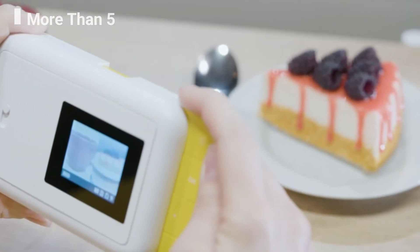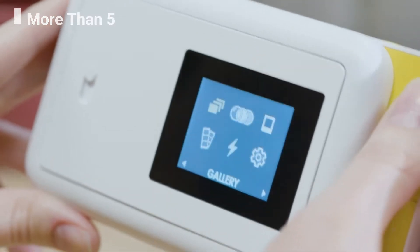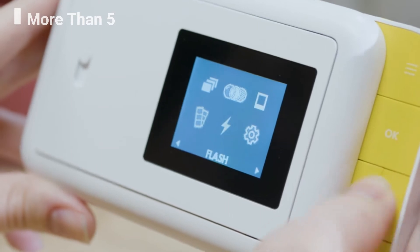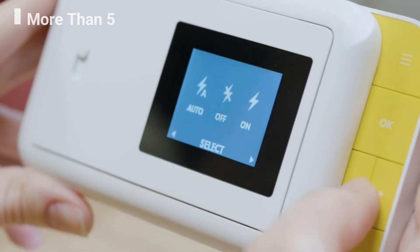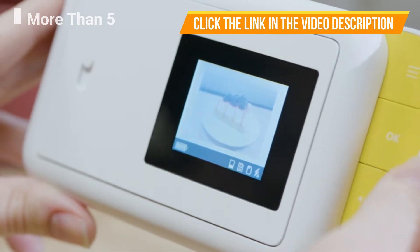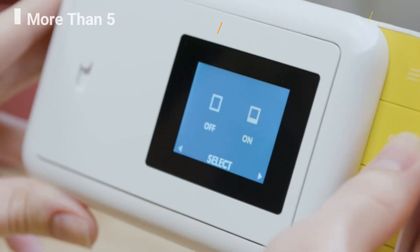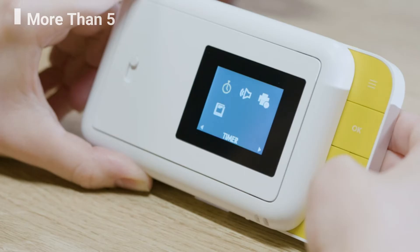Use the live viewfinder to fit and prepare your photos to your liking. Use the arrows to highlight the flash icon and press OK to get to the flash menu. Use the arrows to cycle through having the flash on, off, or auto flash.